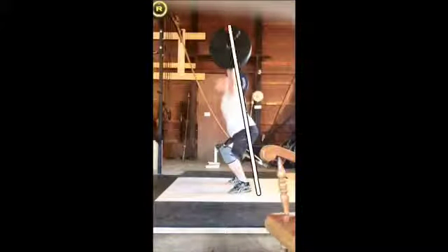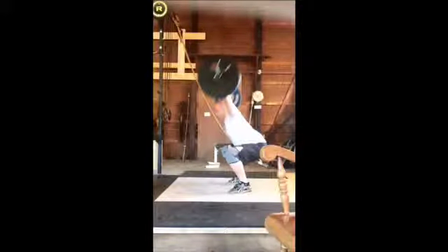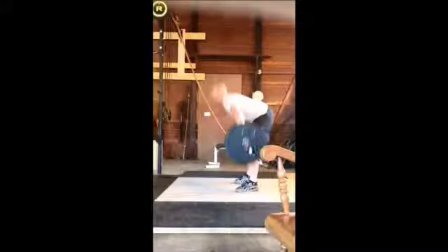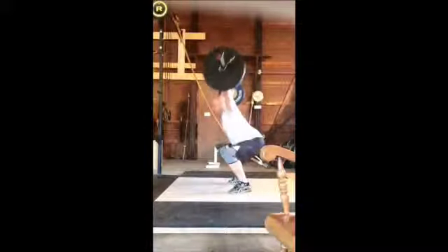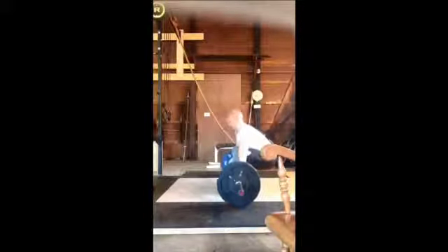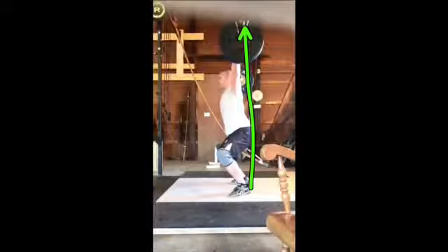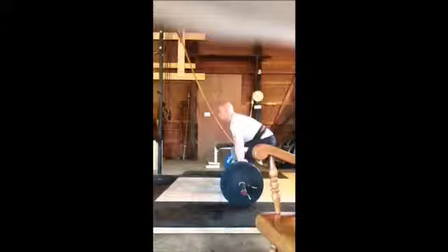Look at this weight distribution — way forward. Is this the one you missed? That's why you missed it — you were just forward the entire time. When you're there, everything's forward and everything's going to want to stay out that way, and you can't muscle that weight back in the other direction. So it stays forward and you end up missing it because it stays forward. You kinda muscle it and focus on just getting it. That's a decent power snatch besides the first pull — you just gotta fix the first pull. The second pull is messed up because the first pull is messed up, but that's another day we'll talk about.